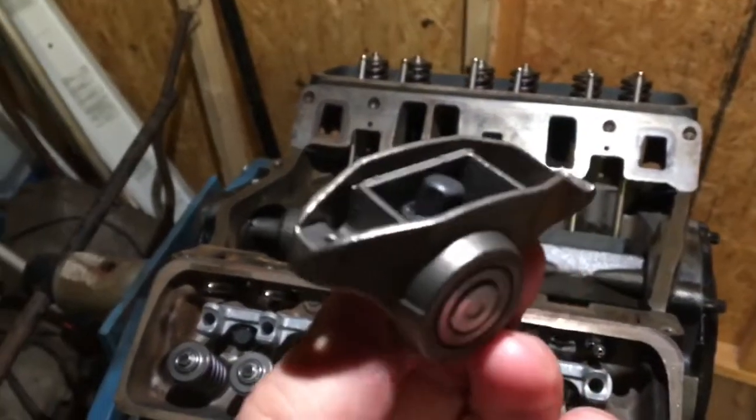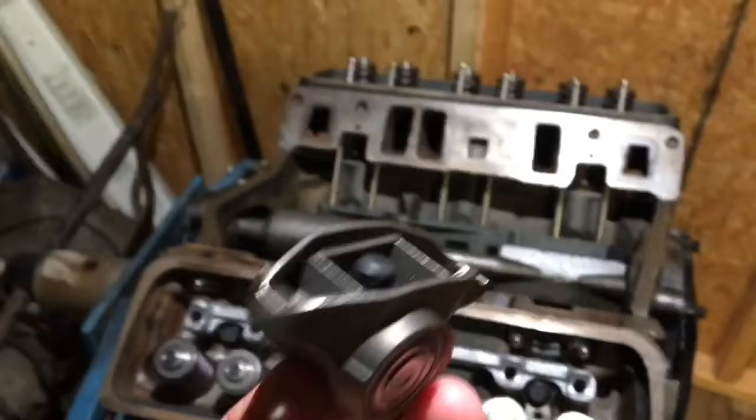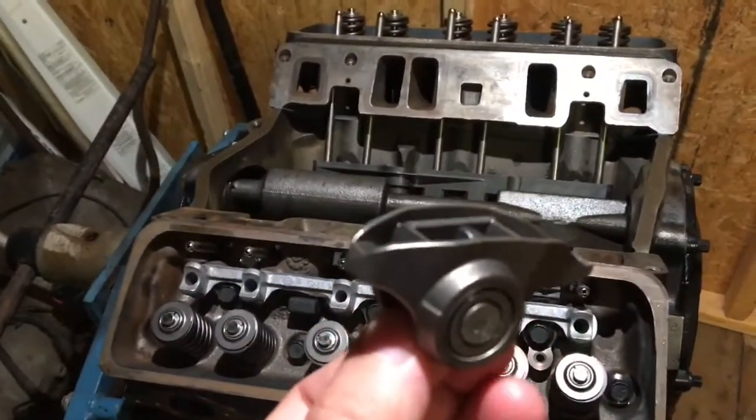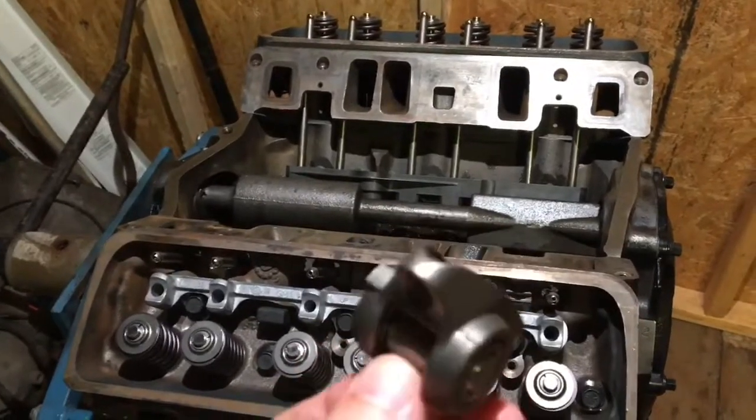V8s get about 7 horsepower more from roller rockers, and that's at the top RPM obviously. I'm about to clean up each one of them individually and then install them one at a time.